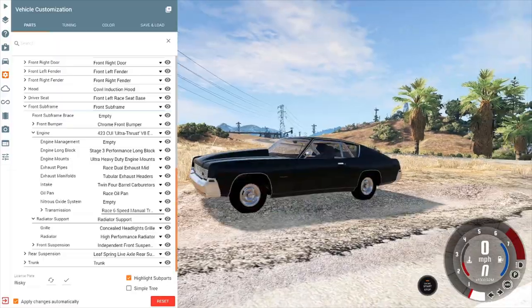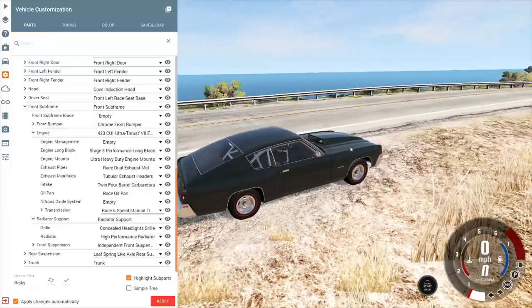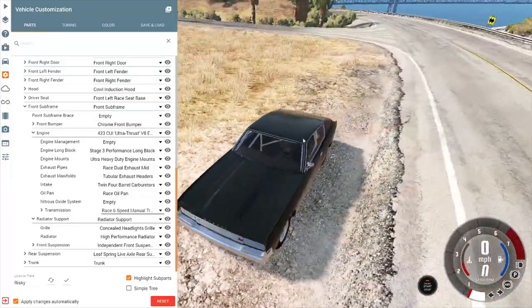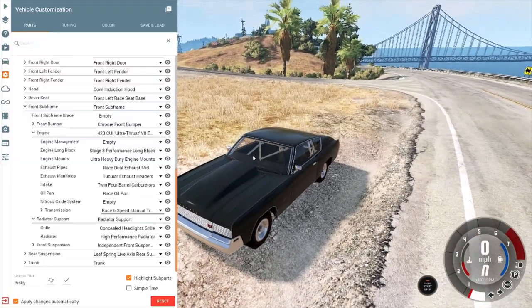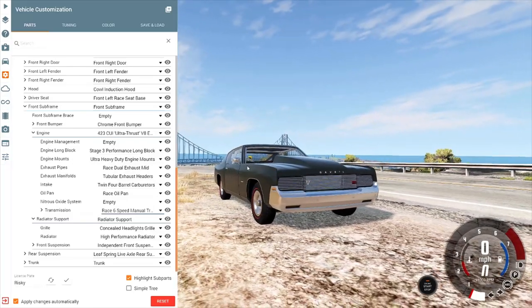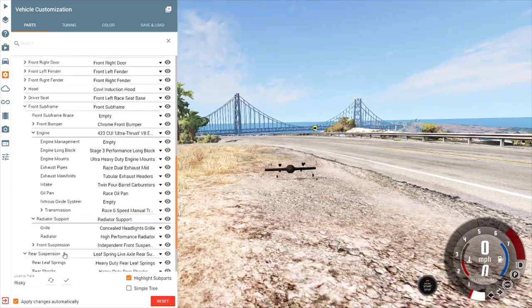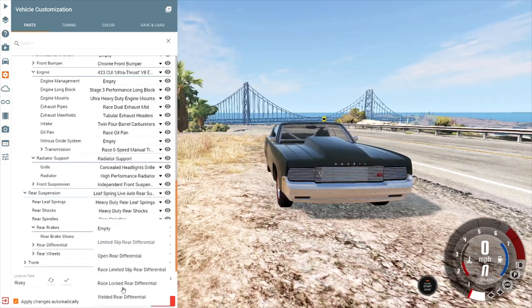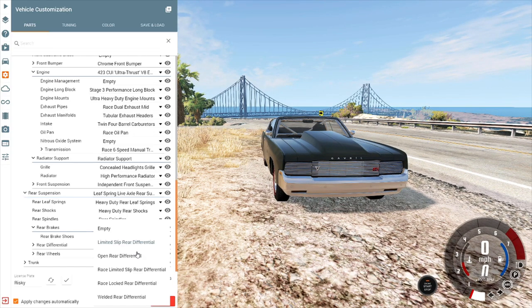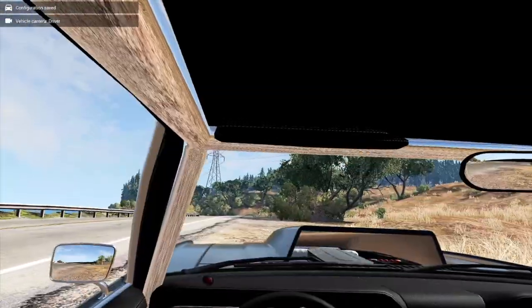We also need a high-performance radiator. Then we're doing the race six-speed manual transmission so we can open this old girl up a bit more. Skipping cosmetic wheel changes — I just want a badass little racing car to whip around on the highway. Let's go ahead and do race rear drum brakes and a race locked rear differential.